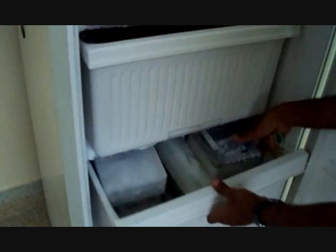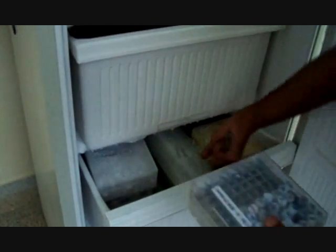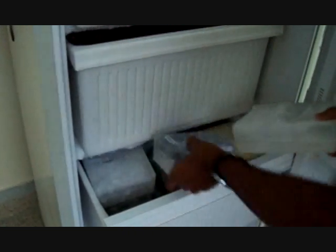Mostly, enzymes are stored at minus 30 degrees Celsius because enzymes are heat sensitive and denaturation easily takes place.